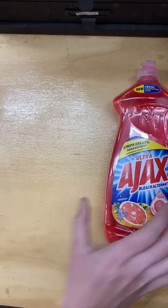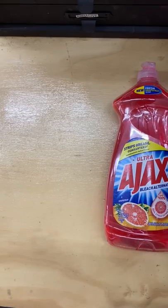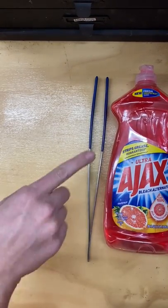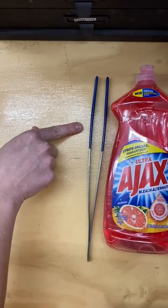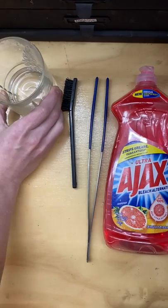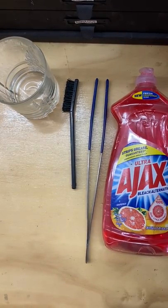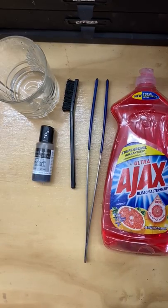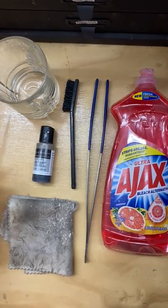So here's how you do it. You're gonna need a few supplies: soap — dish soap is best but hand soap or body soap will work. Tongs — plastic, not metal. Now these are metal but they have plastic tips; we don't want to put any metal in the solution. A toothbrush or soft brush, a glass cup, sulfur — we'll get onto that one — a polishing cloth, and maybe a paintbrush.